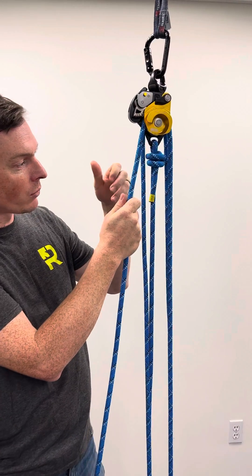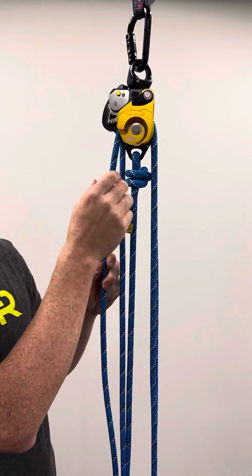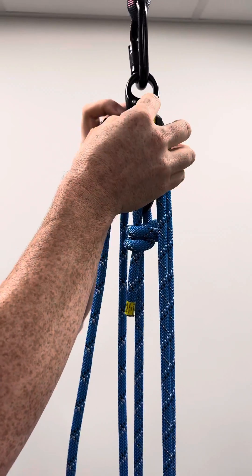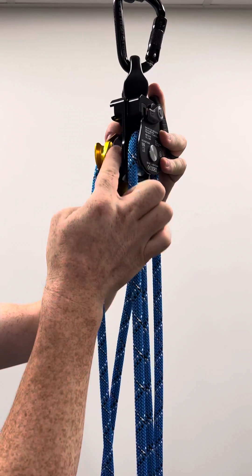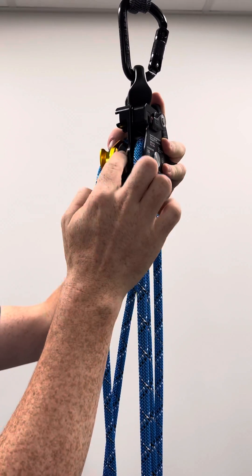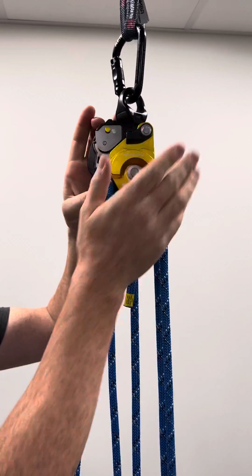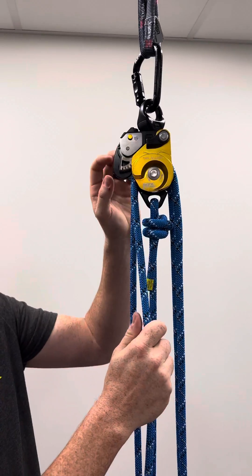As you pull in on the rope if you've got it rigged in a haul system you can hear it clicking. There's a one-way pulley inside, and if we open up the side plates — the same as their other side plate pulleys — you can see the faceted pulley inside. This only goes one direction, and when you go to lower out it's going to give you drag, so it'll be efficient on the raise and lots of control on the lower.